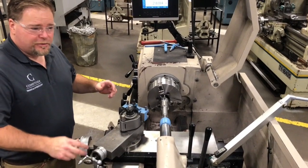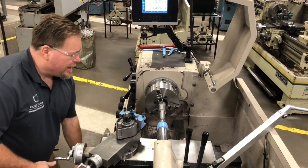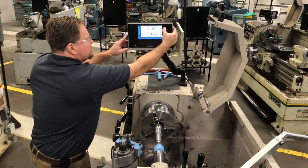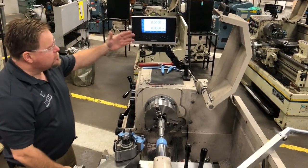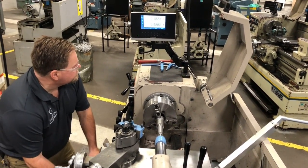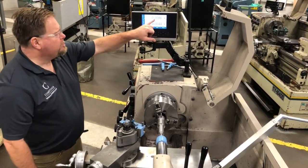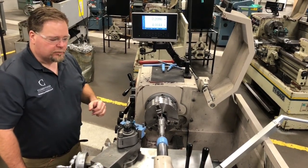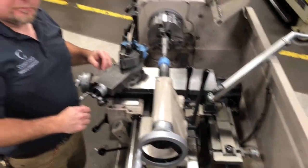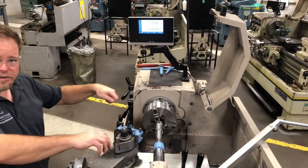Now we're ready to check our taper — spoiler alert, I've already set this one so it will be right. I go back, then forward until both axes are moving, and I zero out. I want to move forward four inches. I go four inches and I want to be two hundred and eight thou in — which we are. So at this point I would lock these two bolts down, just snug them — there's not a lot of pressure on them. Then double-check it again in case tightening them moves something.